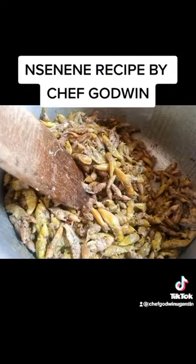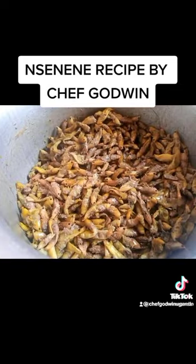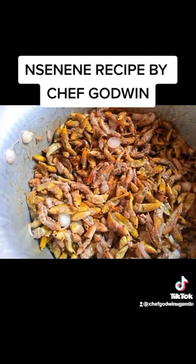Start to stir fry. The moment you keep on frying, the color will change — look at that! So the moment it changes color, add our chopped onions, then fry for five minutes. Wow.